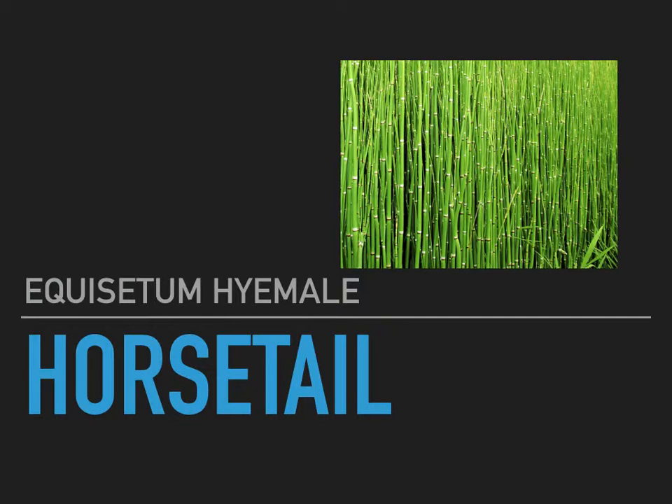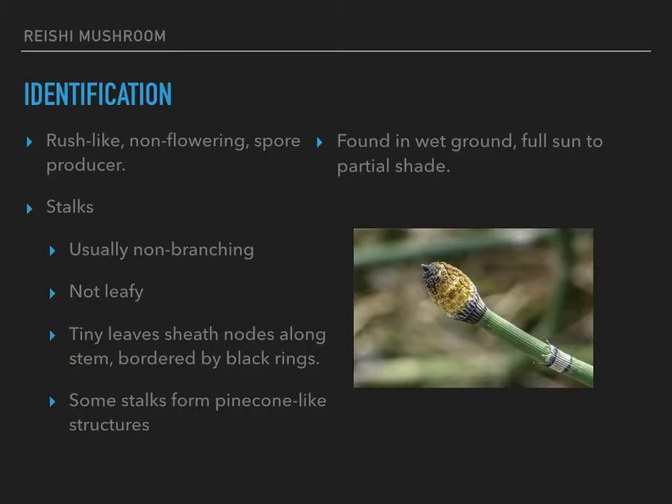To make sure that you get the correct species, we'll need to know how to identify it, and this is how. Horsetail is a spore producer. It's not flowering, and so in that way it's very much like a fern. But this species of horsetail is non-branching typically, so it's much more rush-like to look at — just these stalks, stems that come straight up out of the ground.